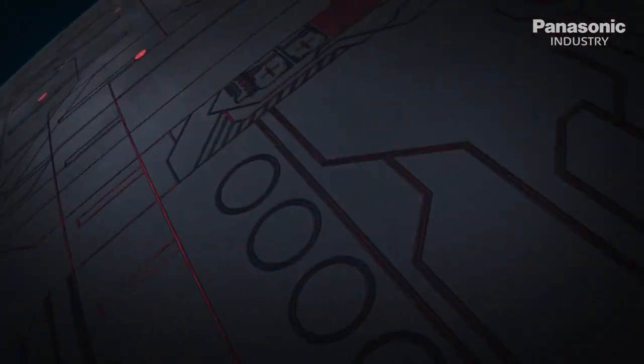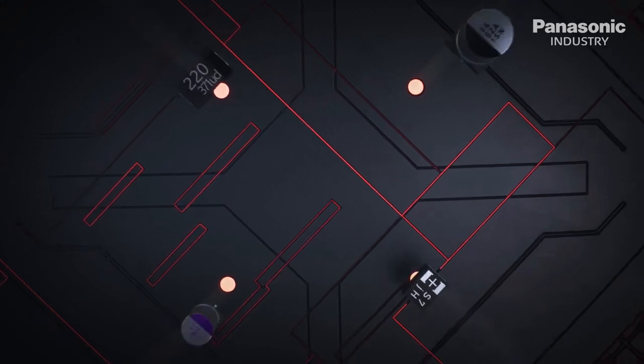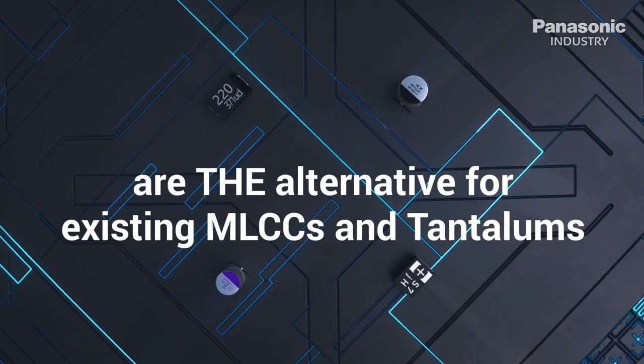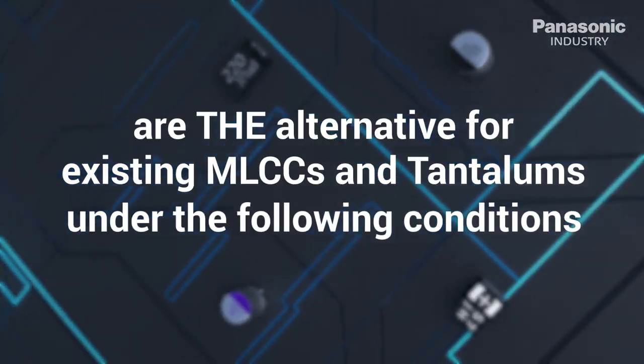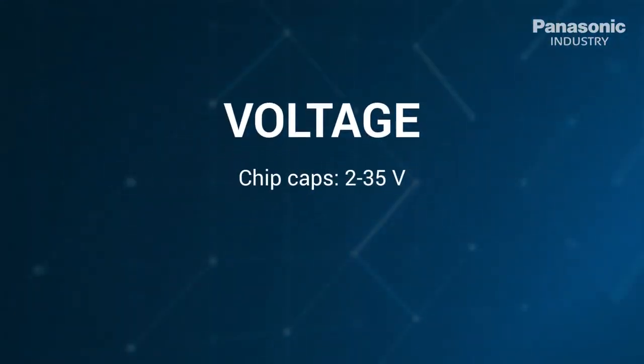In a digitalized world, Panasonic Industry developed a variety of polymer capacitors that are the alternative for existing MLCCs and tantalums under the following conditions: chip caps must have 2 to 35 volt, can caps 2 to 100 volt.